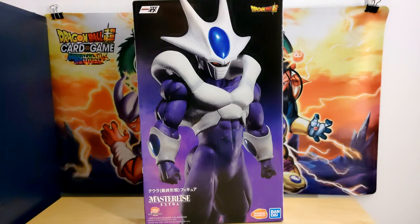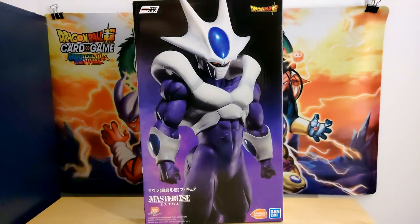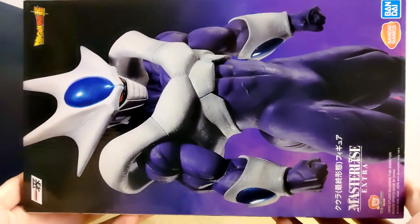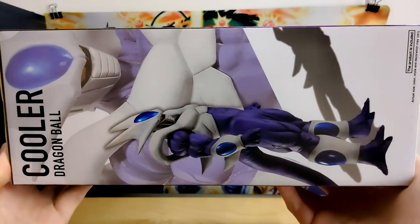Hello everybody, Dokona Sets here. Today we are back with another Dragon Ball figure unboxing video and I am so very excited because today we get to crack into the first figure in the Back to the Film Ichiban Kuji — technically Ichiban Shou because this is the overseas version — and that being the biggest baddest boy himself, Final Form Cooler. This has been a super highly anticipated set and figure.